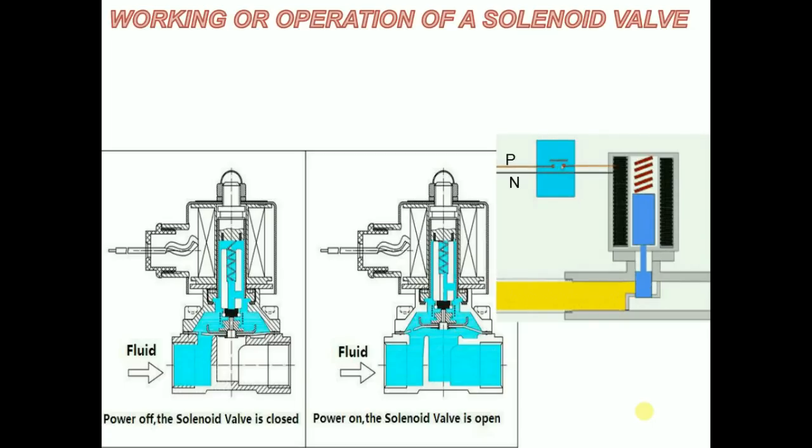If the required flow of fluid is less, the sensor allows passage of lesser current to the solenoid valve. When the sensor senses that the fluid is no more required in the process, it stops the flow of current to the solenoid valve completely.